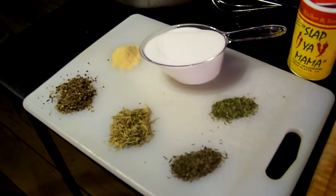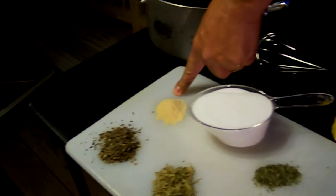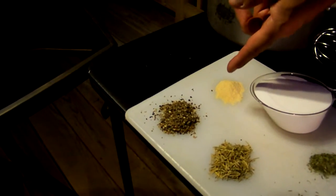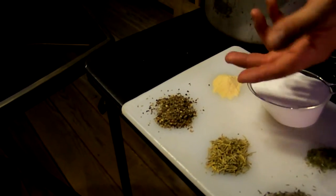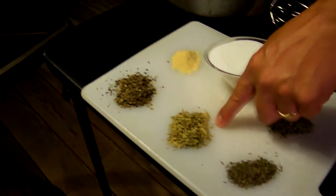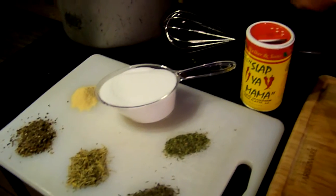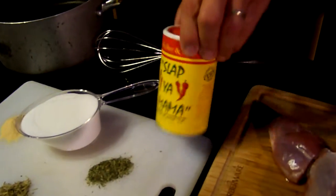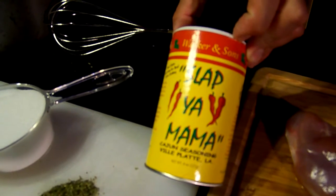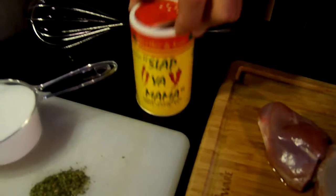In this case: one gallon of water, one cup of salt, a little bit of garlic powder, some fresh ground pepper — I like what they call the rainbow pepper, that's the black, white, green, red, all the peppercorns freshly ground. Rosemary, thyme, and parsley. And for the brine, I'm going to kick it up a little Cajun style with some Slap Ya Mama — one of my favorite Cajun seasonings.